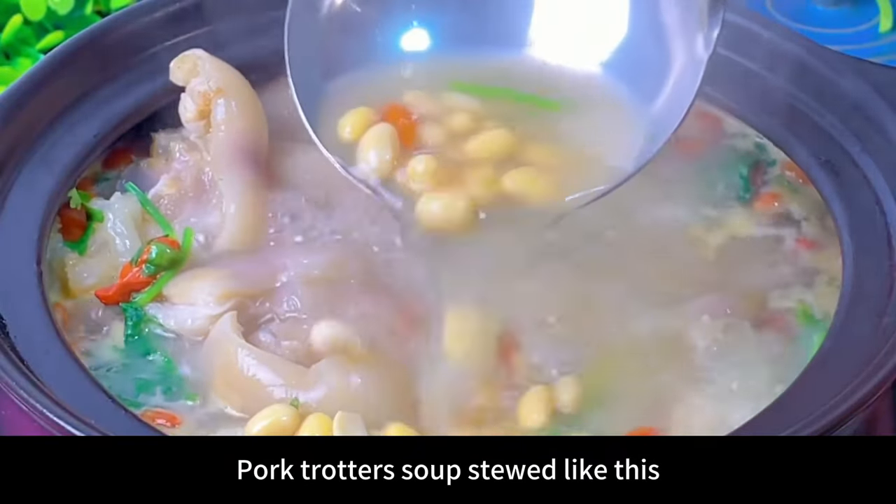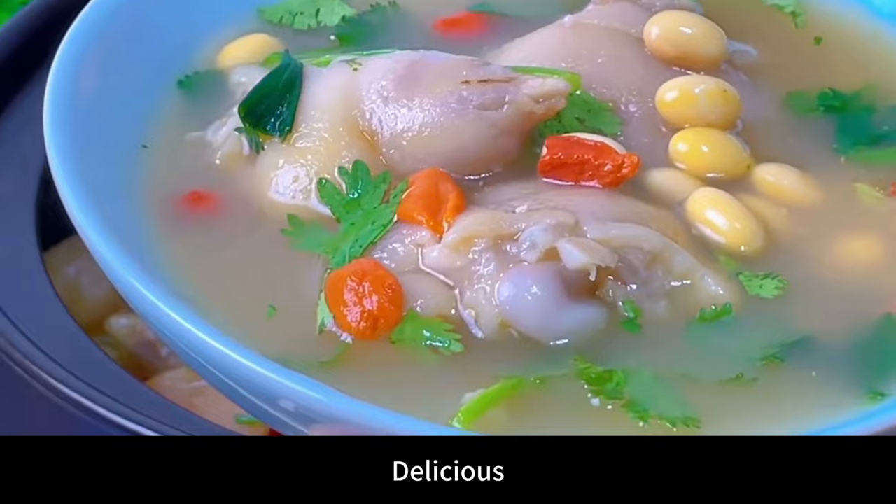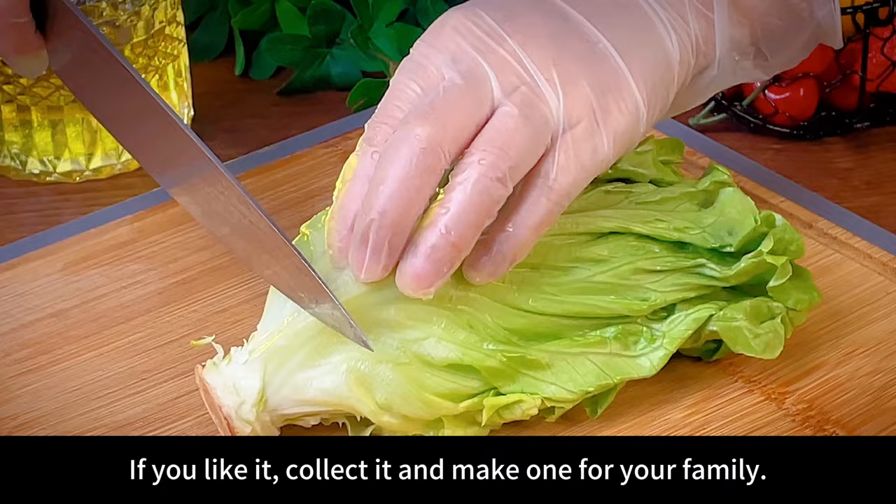Finally, sprinkle with coriander and wolfberry and it's ready to eat. Pork trotter soup stewed like this — the soup is creamy and rich, and absolutely delicious.